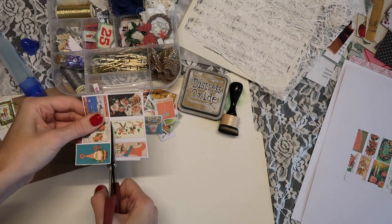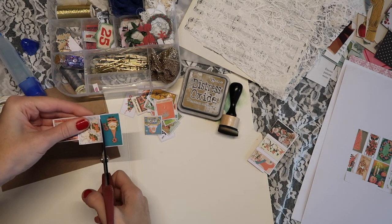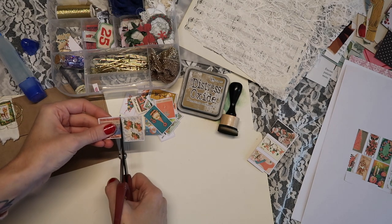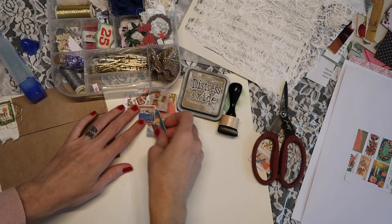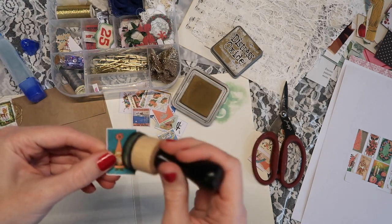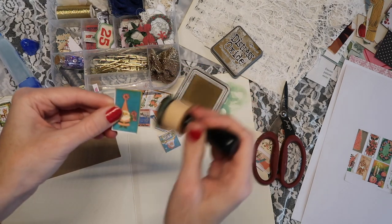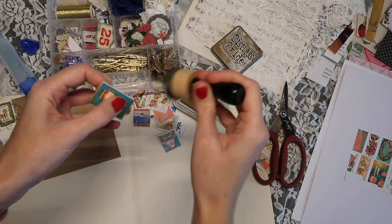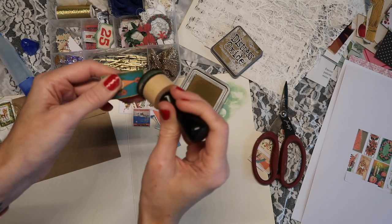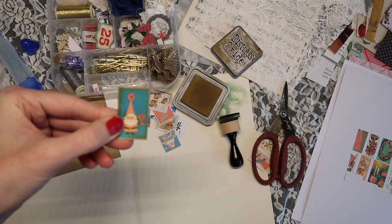I'm going to start out by cutting a bunch of these out. I like to have everything ready to go, so it's like an assembly line situation. I just cut out some of my favorites and left a little bit of white on the edges — partly because I'm lazy, but also because I like using ink since it ties in well with the vintage feel of these images.